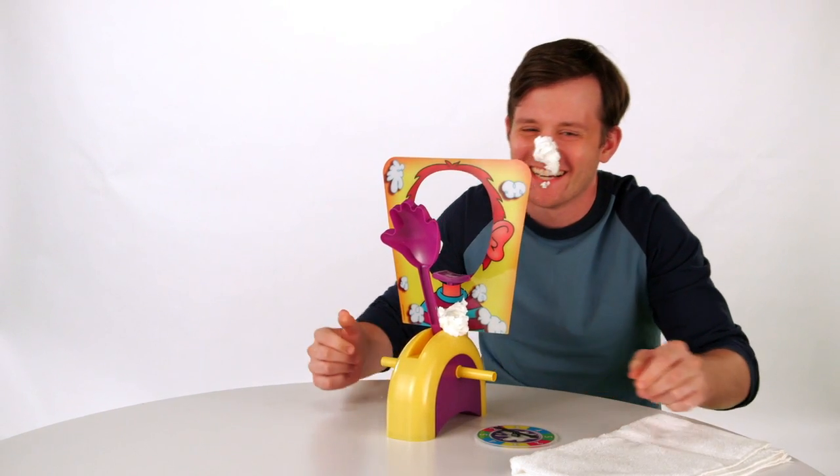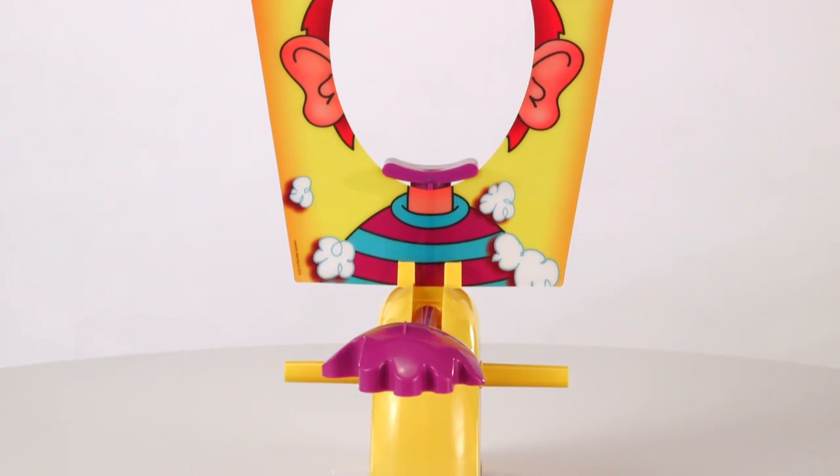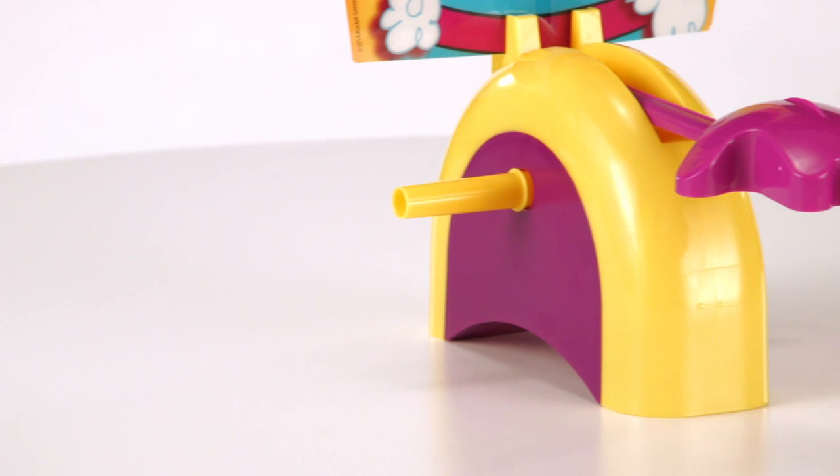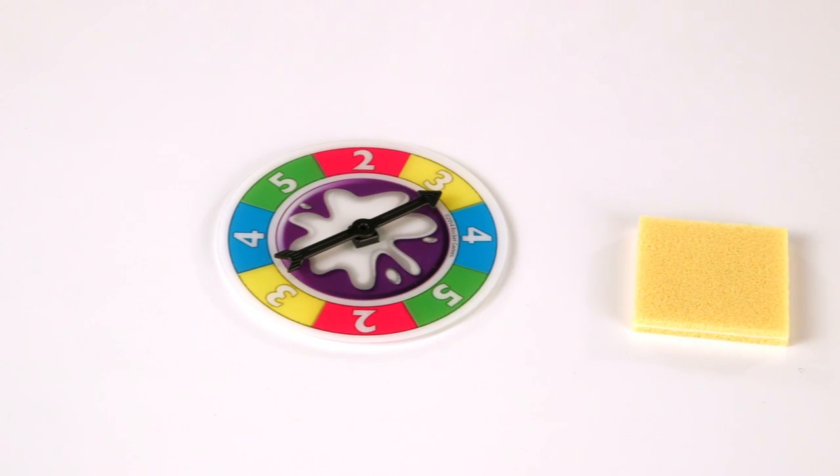The first player to reach 25 points wins! The Pie Face Game is for two or more players ages 5 and up, and includes Pie Thrower, Splash Card Mask, Spinner, and Sponge.